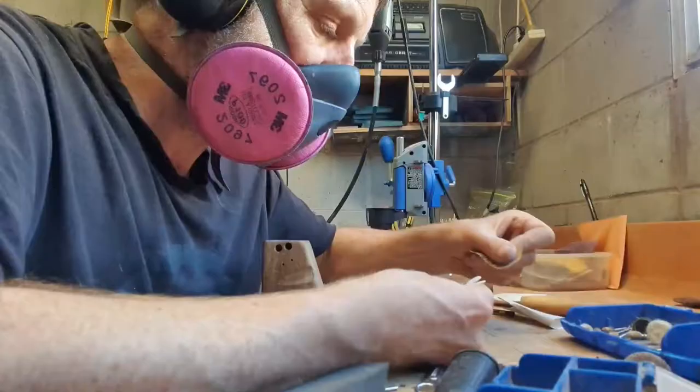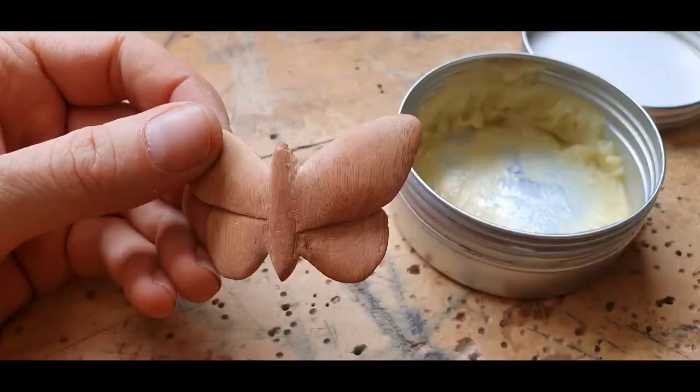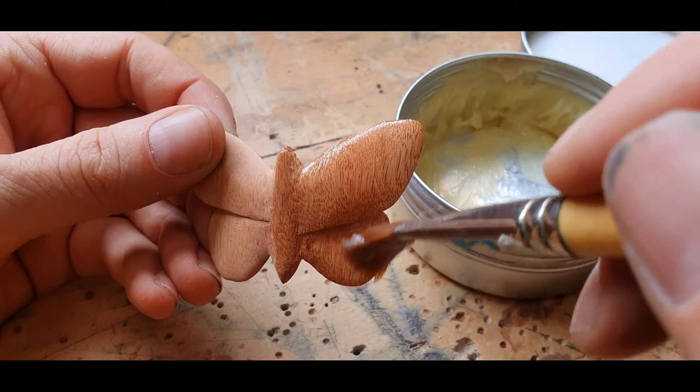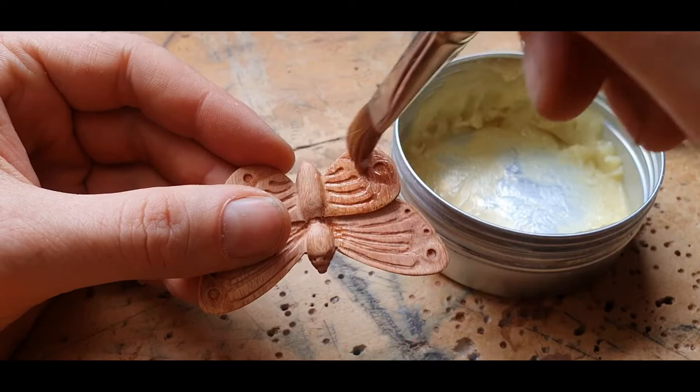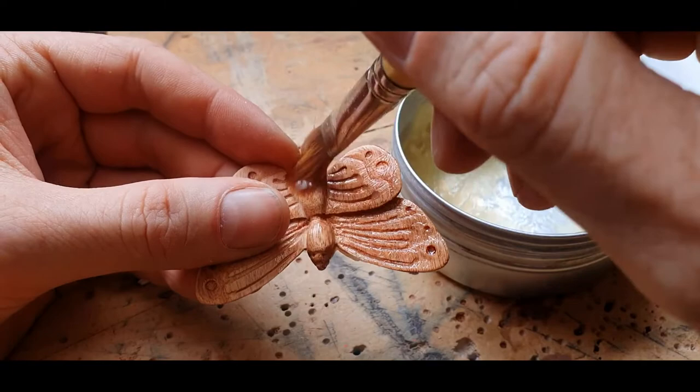We've done all the sanding and I want you to comment below if you think putting the final layer of oil or stain on your wood carving is the best part of wood carving — I think it is. Because you've done all the hard work and now you can sit back and watch the transformation of the wood as the oil hits it, and it just looks beautiful. Beeswax smells nice and it's a good day.